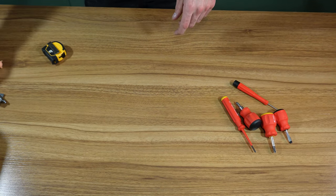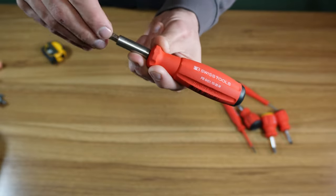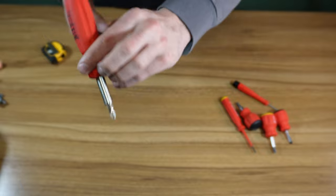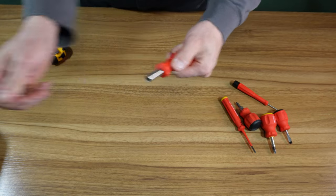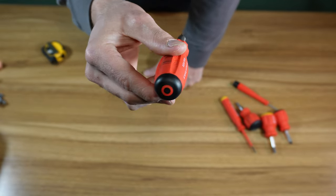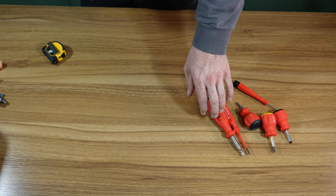Here is one of the first things I bought from PB Swiss — the Swiss Grip magnetic bit holder. It is the PB8451 10-30M. Swiss Grip handle feels really good in the hand. Magnet strength, as per usual with PB Swiss, is phenomenal. Works great as a little bit driver.